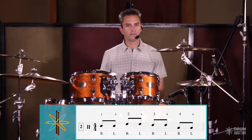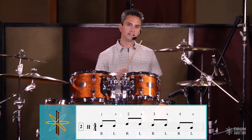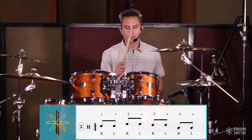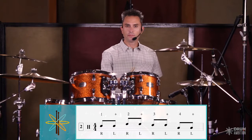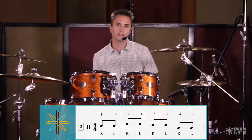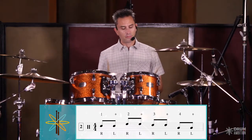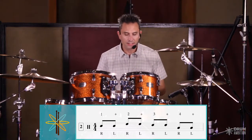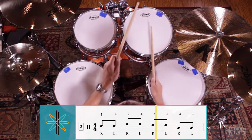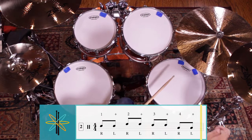Let's keep it nice and straightforward to start with. As you can see on the screen, we're going to play one and on the snare drum, two and on the high tom, three and on the middle tom, and four and on the low tom. If we play the crash at the end as well, it's going to sound like this: three and four and one and two and three and four and crash.